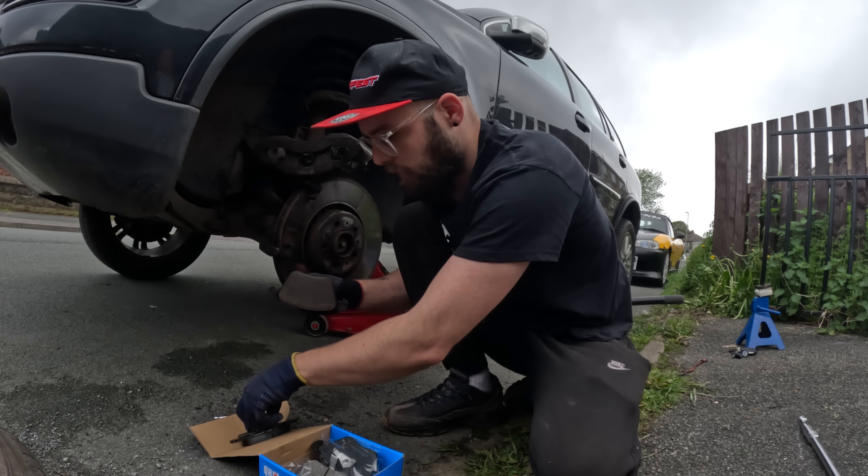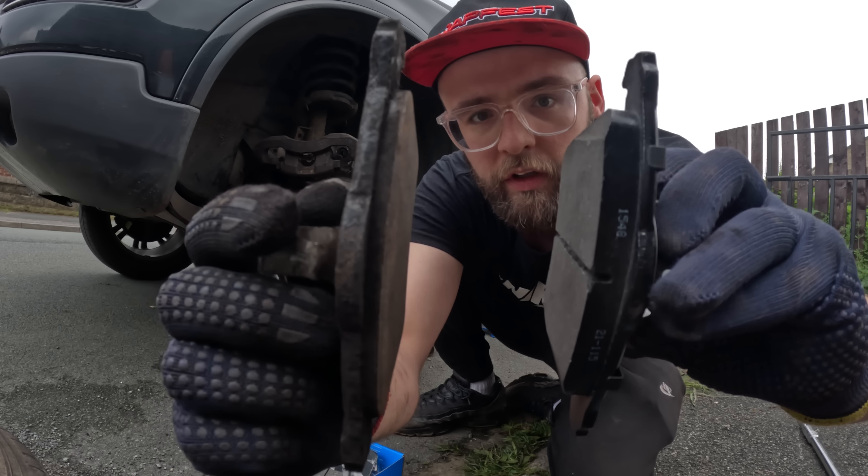Right, that's off. Just to compare - that's your old pad, that's your new pad. Look at the difference.